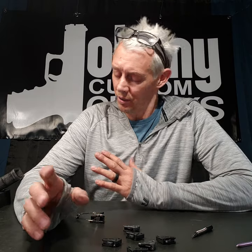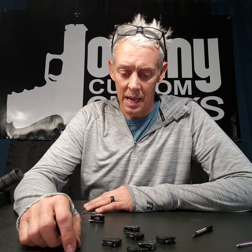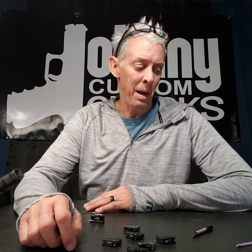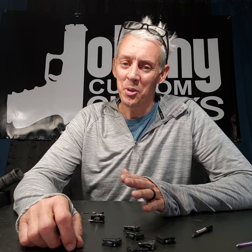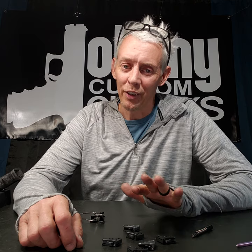This is going to have an educational element to it as well, because you know how I am about education. I want to explain a few things about trigger shoes, because a trigger shoe can only get you so far. The only thing with this trigger shoe is going to get you much farther.